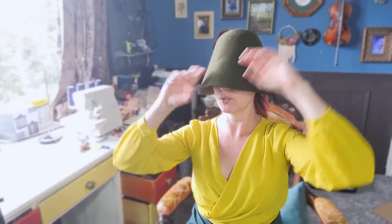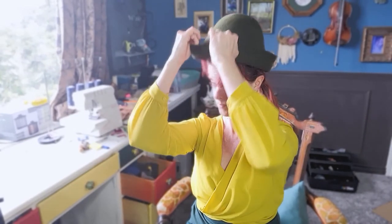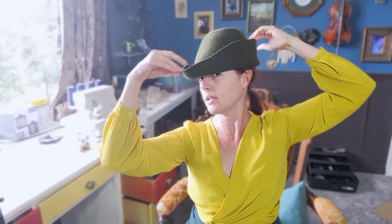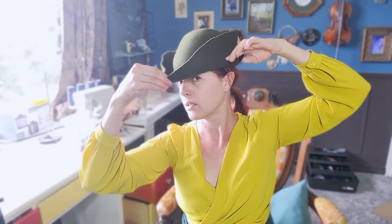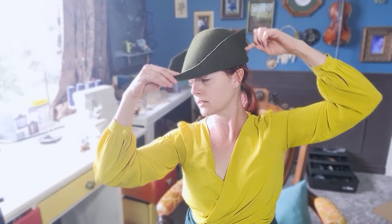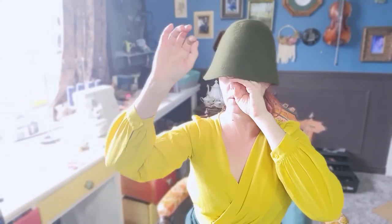I'm definitely going to need to trim it. It's supposed to be high up and then have a low point like a little tip, but it's actually supposed to be smaller. So I need to trim this a bit. This feels good — from about here. Just do a nice little trim. Something like that. Okay, so it's been trimmed. Let me try this again.